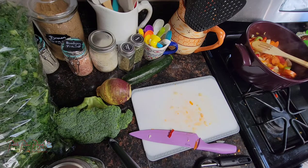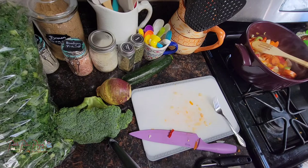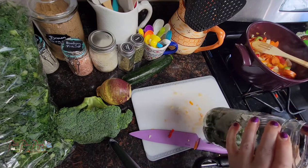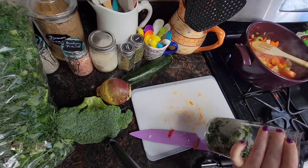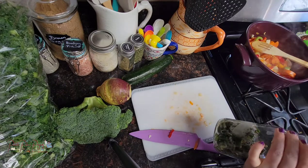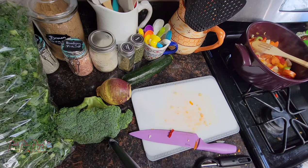I have some jalapeños from our garden from last year that I froze, so I'm pulling out about one jalapeño's worth and popping it in. If it turns out too spicy — I'm getting a little better about adding jalapeños to my soups, but I'm a super lightweight when it comes to spice — you can add a little extra lemon and it will tone down that spice for you.